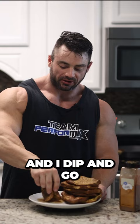So that is my high-carb day breakfast — anabolic French toast. Hope you guys enjoyed. Give it a try, let me know if you like it, if you love it. If it's not for you, whatever.